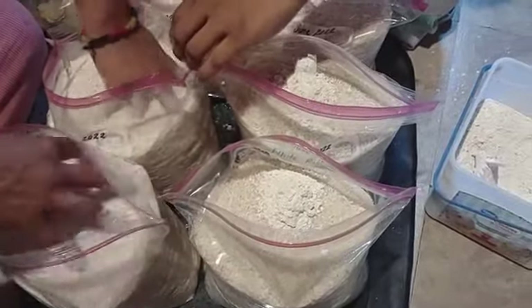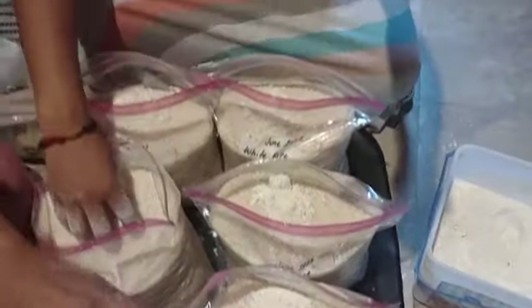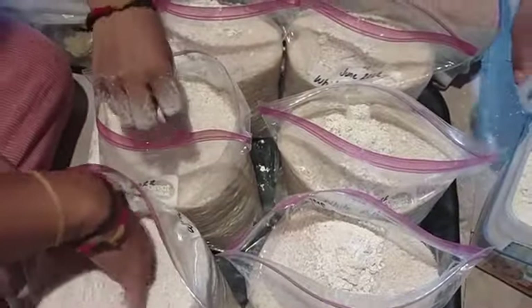They did two scoops of DE. Now they're mixing it in with the rice.